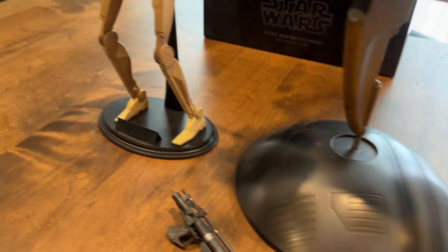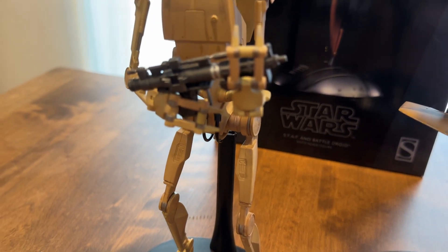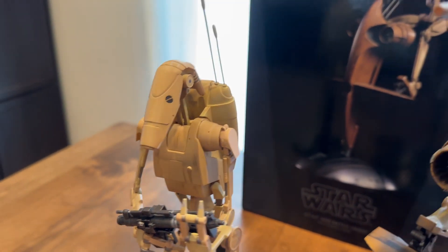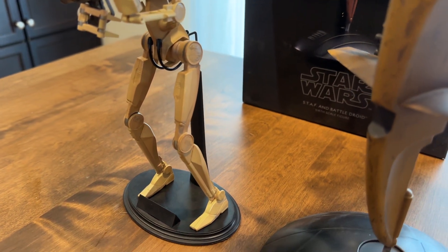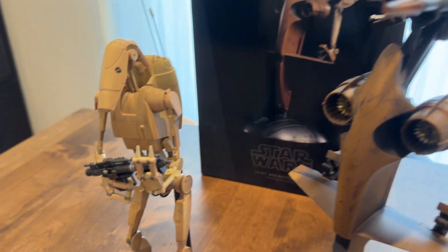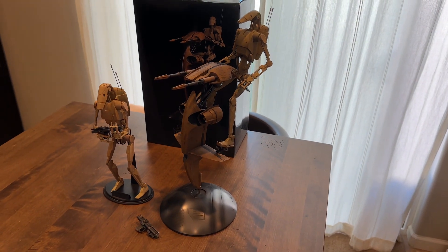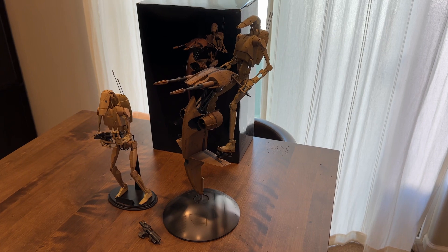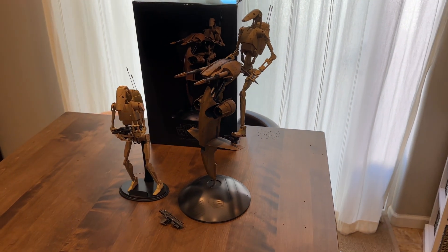Let's check out the solo B-1 Battle Droid. This one's also from Sideshow. If you wanted just a clean Battle Droid look, these are your go-to — they're cheaper and cleaner, straight out of the factory. But if you want some grittier Geonosis Battle Droids, the new Hot Toys one is what you want, and it comes with a whole bunch of accessories. So yeah, these are the Sideshow models.